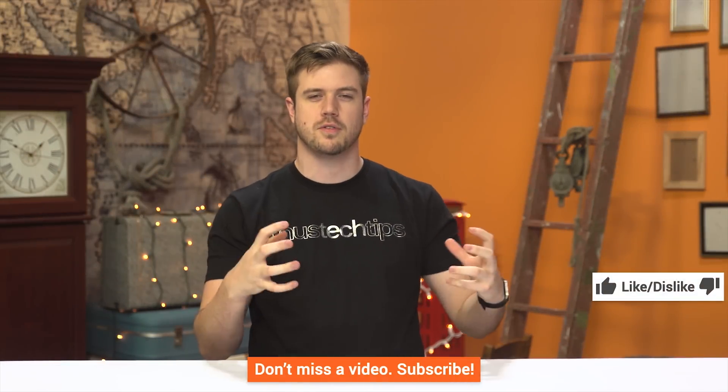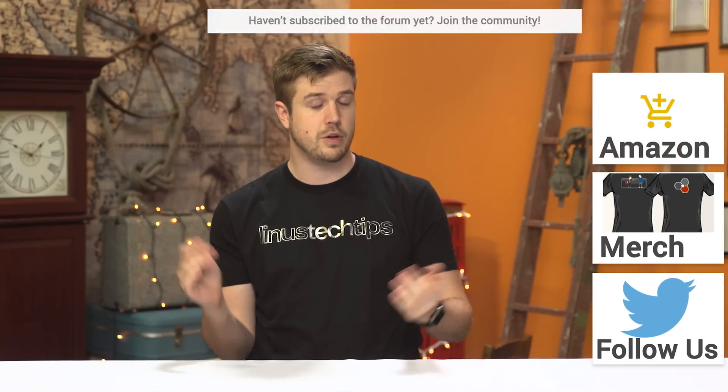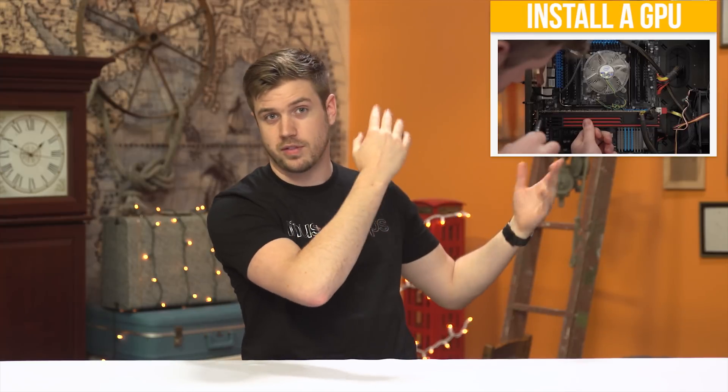All right guys, thank you for watching. If you liked the video, like it. If you disliked it, dislike it. If you want to see more, get subscribed. If you have ideas for future how-to episodes, let me know at Twitter at Luke underscore LAFR, or let John know at Twitter at Jmart604, or just post it in the comments below. We'd love to hear your suggestions. Links for shirts, Amazon affiliate code, and forum membership at linustechtips.com are all in the description. You can become a contributor there which helps us financially, or just a member. If you want to see other how-to episodes, click up here.